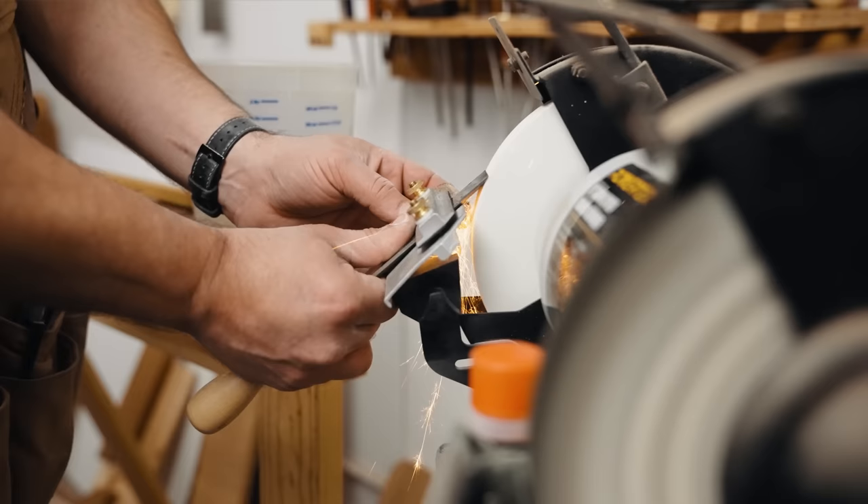One of the techniques I use is what I call beater chisels — some older chisels that I don't really care about. I'll use those to crush out a bunch of material, and then I'll use my really nice, really sharp chisels when I get down to the line. It's a great way to make your good chisels last a little longer.